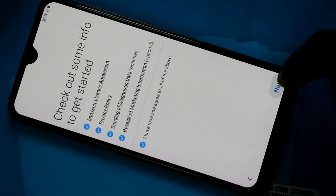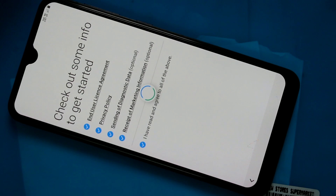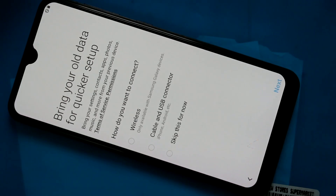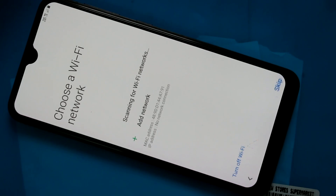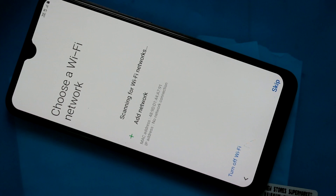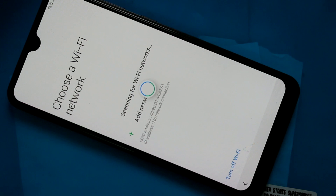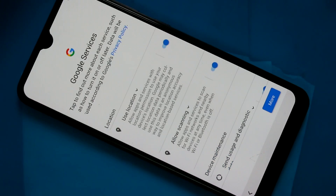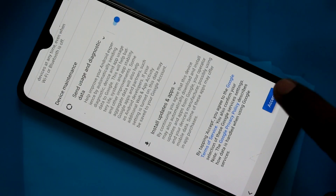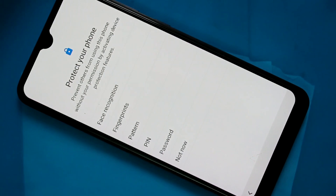Click next. Click next. Skip this for now. Click next. Skip this for now. Wait for a few seconds. Skip this for now and click on skip.